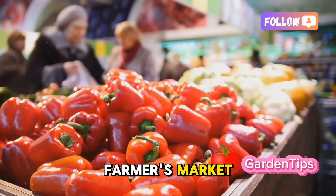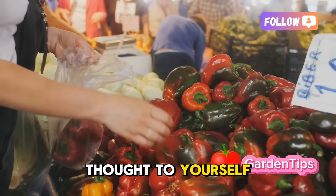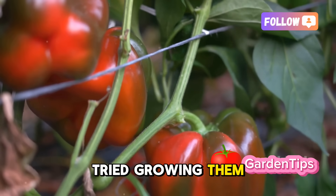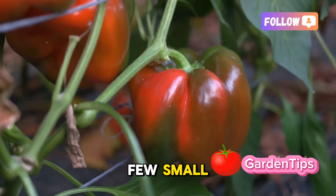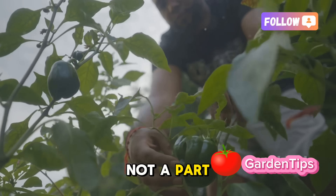Have you ever walked through a farmers market, seen those incredible pyramids of perfect vibrant peppers and thought to yourself, how do they do that? Maybe you've even tried growing them, investing a whole season of effort, only to be rewarded with a few small, somewhat sad looking fruits. It can feel disheartening, like there's some secret club you're not a part of.